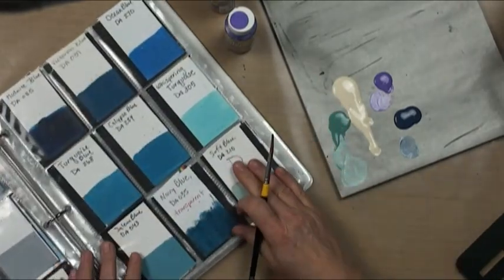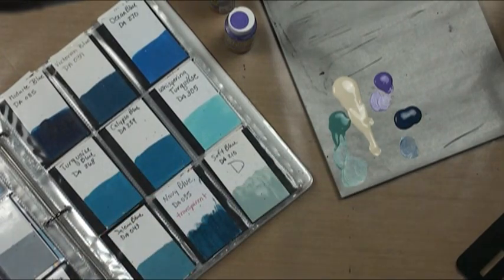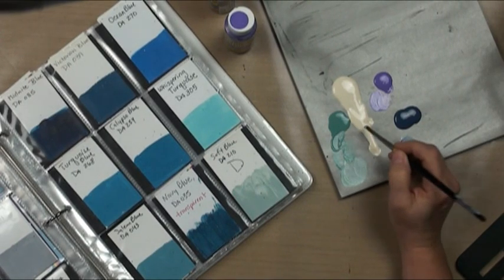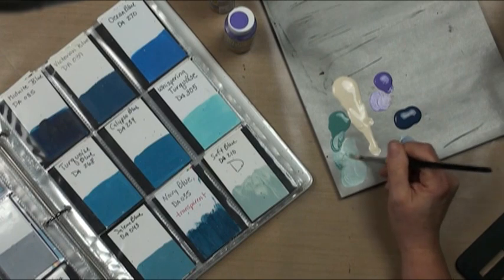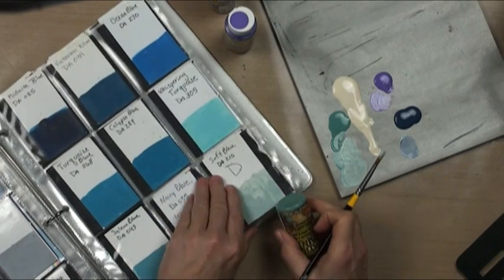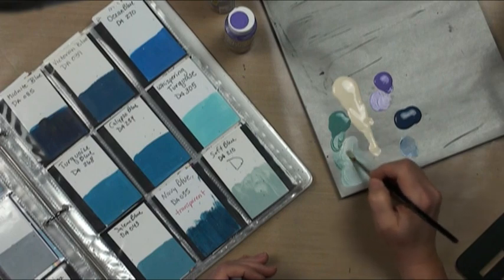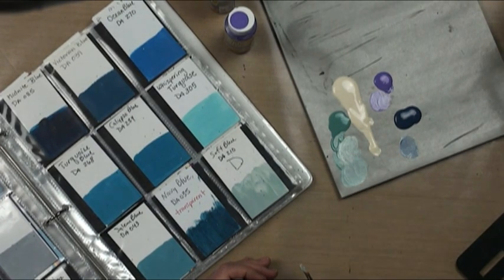I've got these painted on the back of expired business cards — cards where somebody's moved or whatever. So I've got this light eucalyptus here and I'm going to take daisy cream as my toner and mix the eucalyptus. You can see that eucalyptus looks like a family member, but it's pretty dark. By mixing it with my cream — just a touch more — you can see I've got just a perfect match.